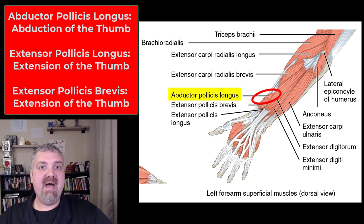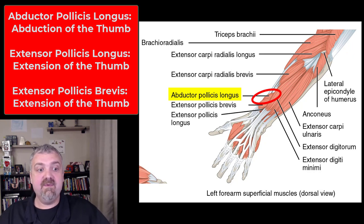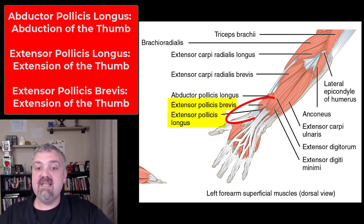Abductor pollicis longus — remember pollux means your thumb, so the abductor pollicis longus abducts the thumb, takes the thumb away from the rest of your hand. Extensor pollicis longus and extensor pollicis brevis — remember the longus will be the long one, brevis means brief or short, will be the shorter one. Both of them extend the thumb, so extensor pollicis longus and brevis both extend the thumb.